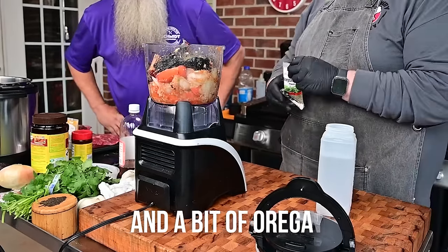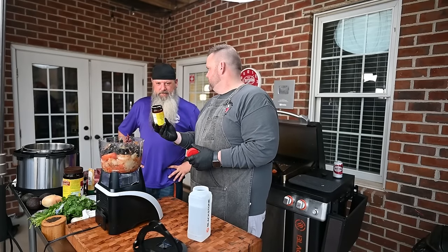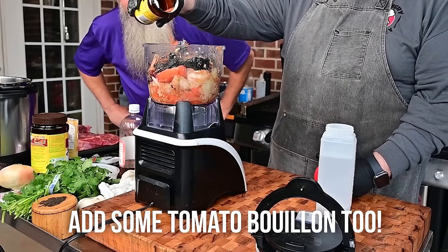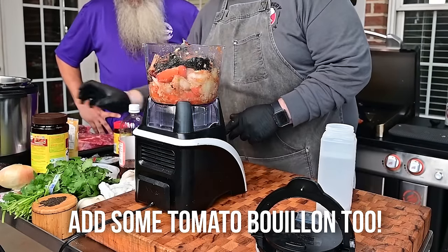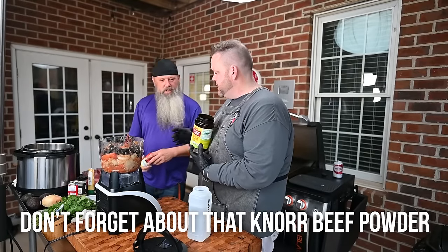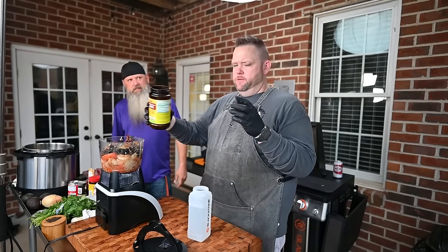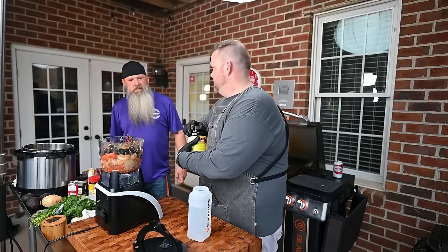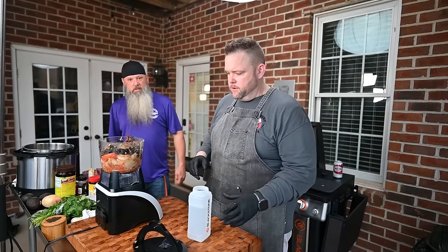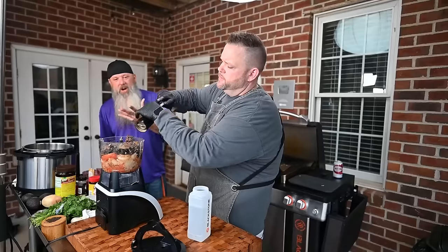I add tomato bouillon and I add chicken powder and beef powder on everything. This is the Knorr beef powder I always talk about. Be careful here, y'all — it's got a lot of sodium. You also need to add salt, so you don't want to over-salt it, but you've got a bunch of protein so it can take it. You can always adjust later. We're going to do some black pepper — the smell coming off is beautiful. Amazing.